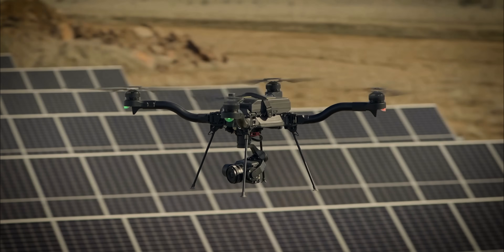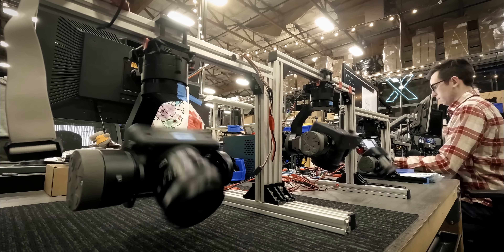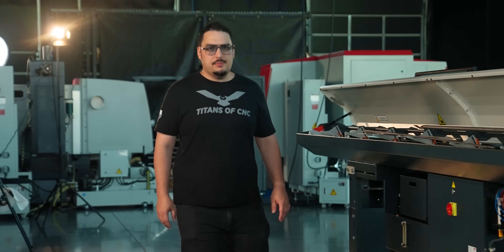FreeFly Systems builds some of the most advanced drones and cameras in the world, designed, engineered, and built right here in the USA. These guys don't just make drones and cameras — they make high-tech gear built for science and precision.